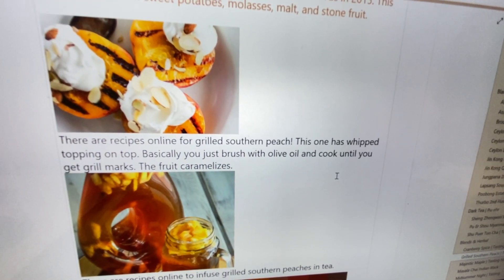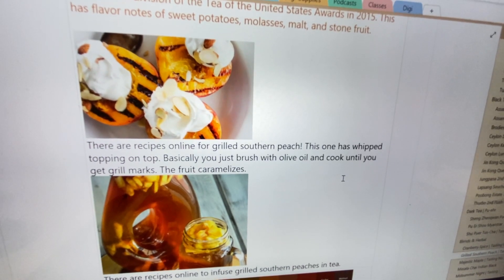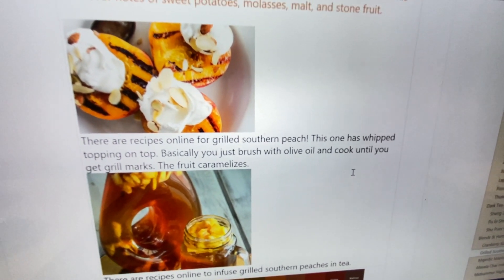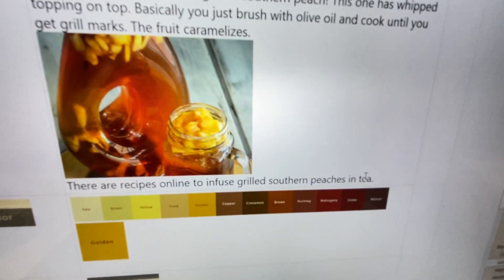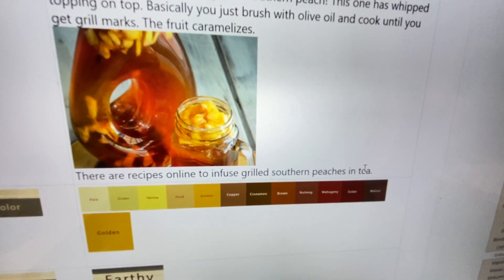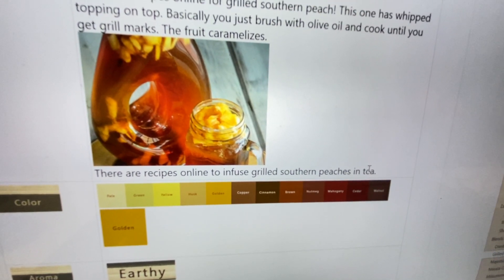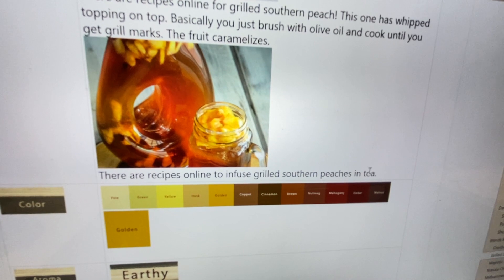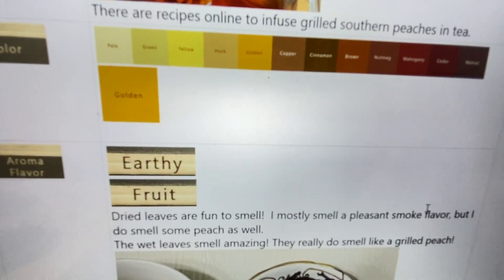When I was Googling online, I found recipes out there for grilled southern peaches. One person put some whipped topping on top of hers, but basically you put olive oil on the peach and put it on the grill until it gets grill marks and kind of caramelizes. That really helps me grasp the essence of this tea — to consider what real grilled peaches are like. I also saw recipes to infuse grilled southern peaches in tea. The caramelization of the peach would really change the flavor versus just putting regular peaches in tea. I'm not normally a big fan of peach tea, but I'm kind of a fan of this tea.